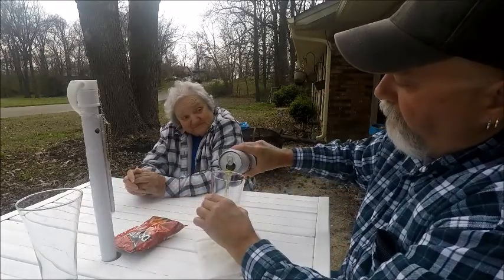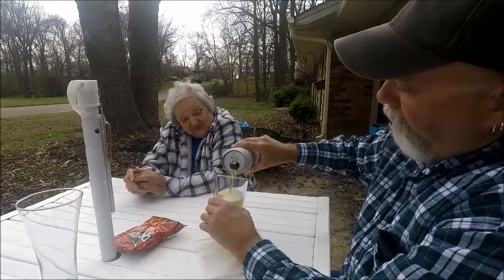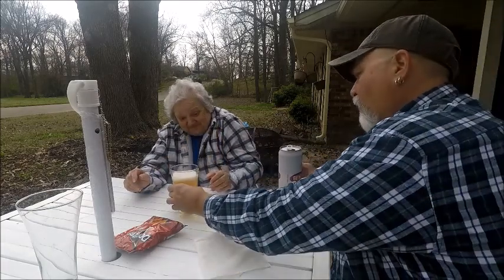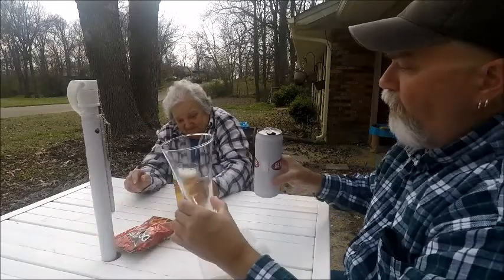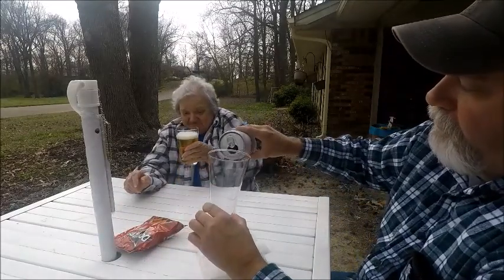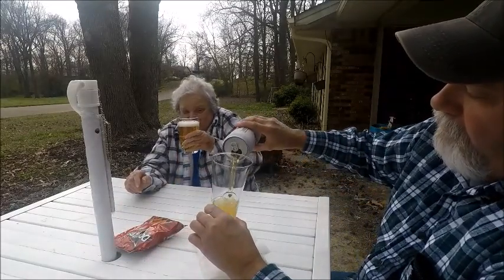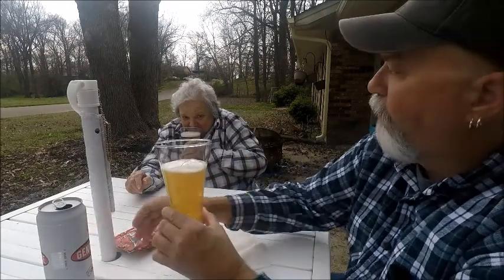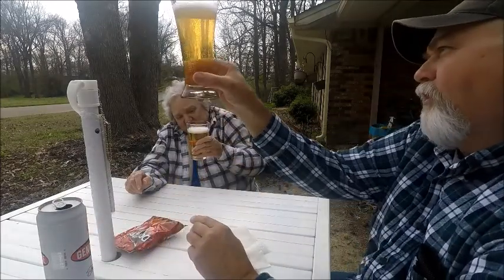Granny, I'm going to pour this — I want you to smell it and tell me what you smell. It looks like a darker golden color than a lot of beers. Does it look a little darker, a little more golden yellow than most beers? Yeah.